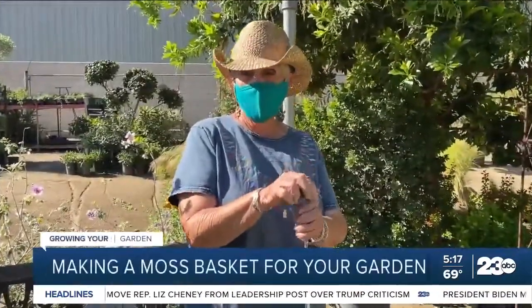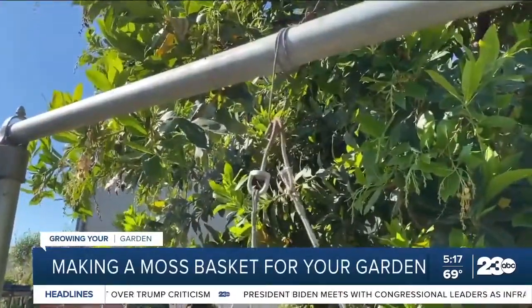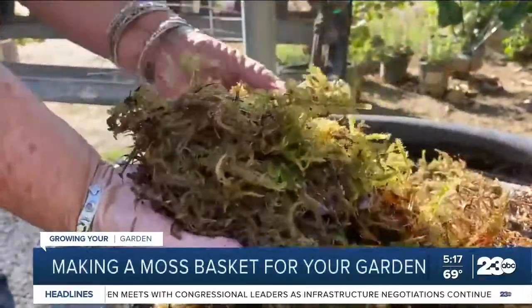Today we're going to make some moss baskets and we're going to let you know some tips on the best way to make them. It's supported very well and it's ready to be mossed out inside — and this is the side that will show.